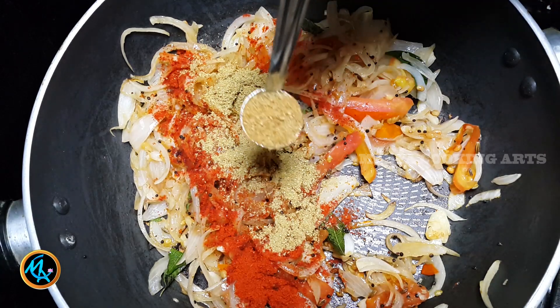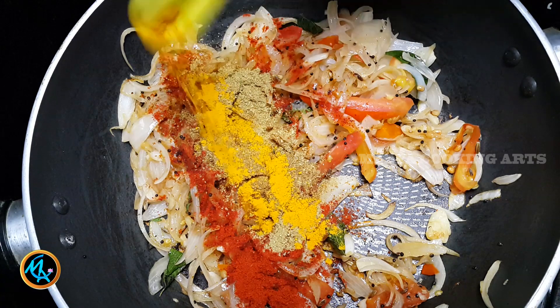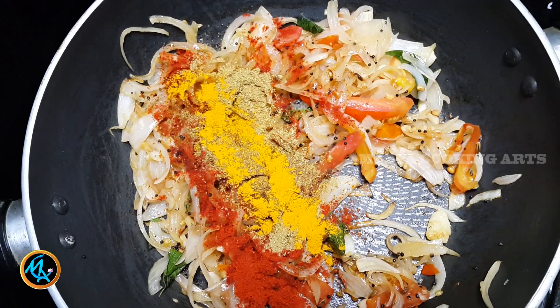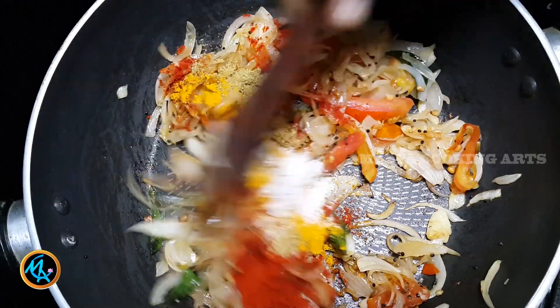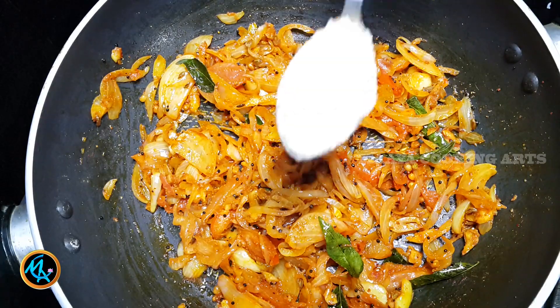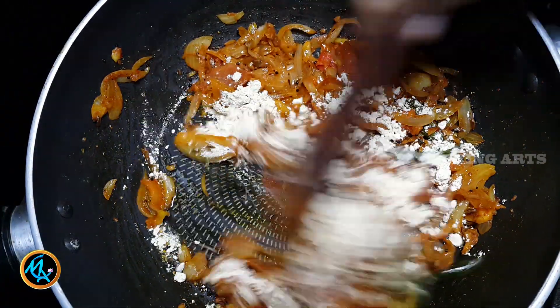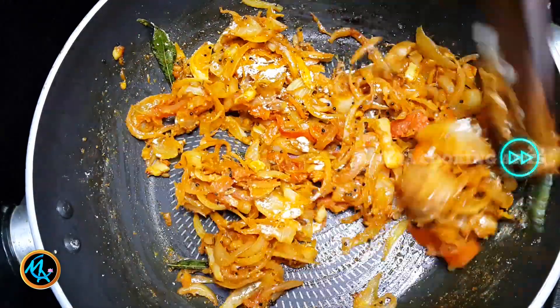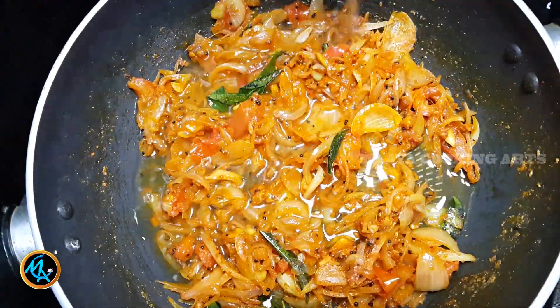Add 1 sip. Add a cup of tea and mix it up. The tea is less, add a little bit more.